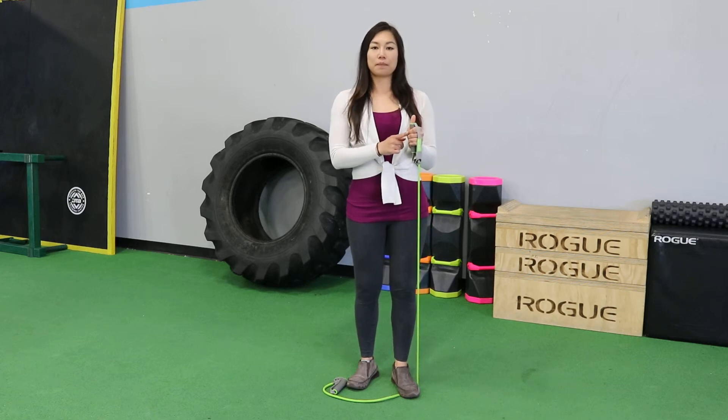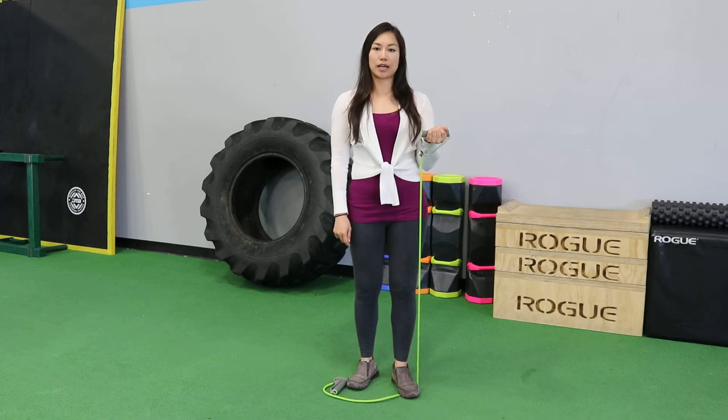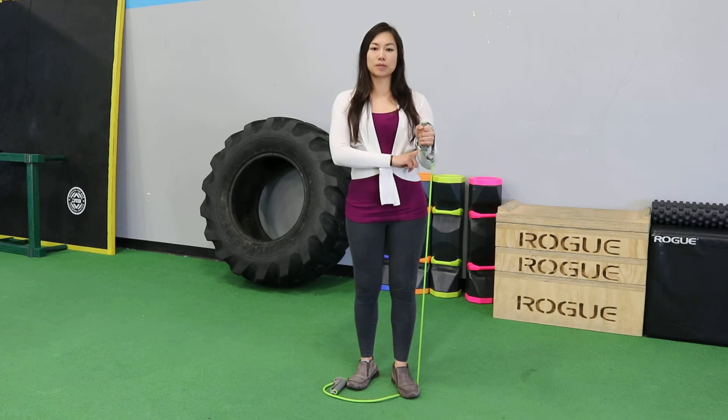You're going to start by pointing your thumb up towards the ceiling and your hand in a fist like this, and then you're going to bring it over to the side. You should feel these forearm muscles working, and that's how you know you're doing it right.